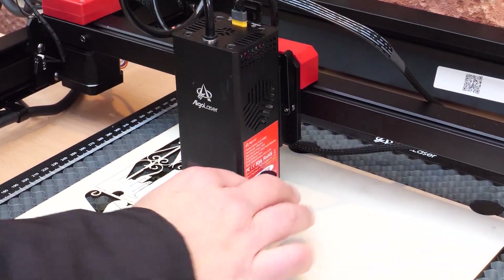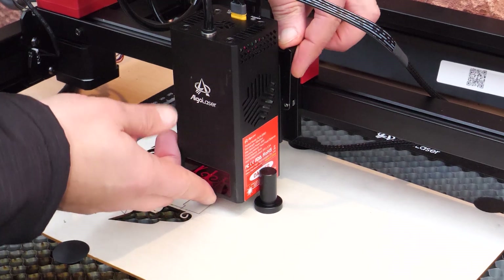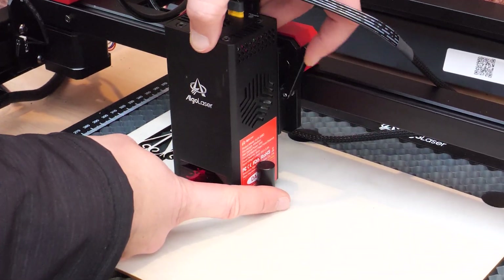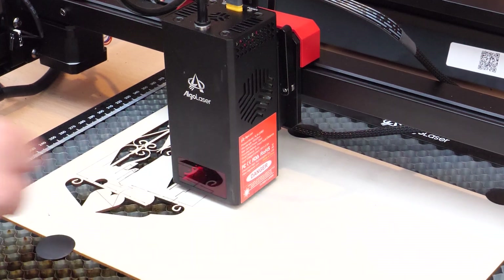Focusing is done by simply lifting the lever, placing the spacer on the material, lowering the laser until it touches the spacer, then locking the lever off again and removing the spacer. All pretty straightforward.